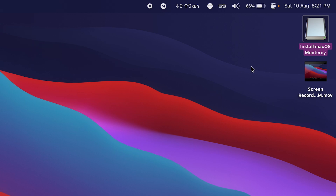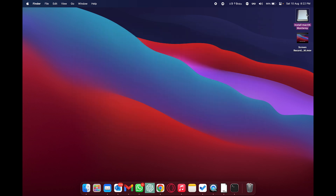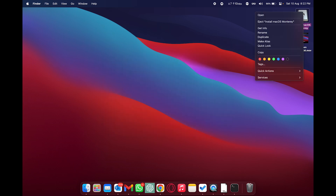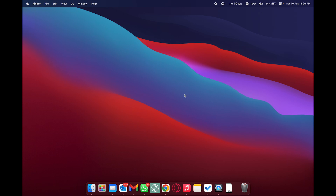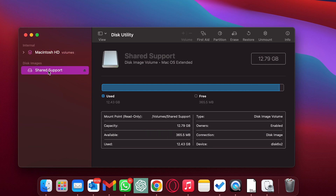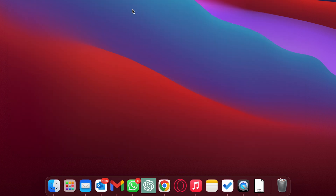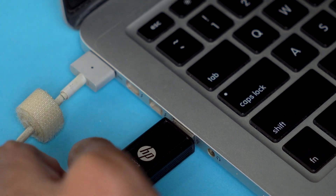Type 'exit' in Terminal and close it. You'll notice the external drive has been renamed to 'Install macOS Monterey'. If you open it, it contains the bootable installation files — 17.3 GB is available. Eject the drive. Before unplugging, open Disk Utility again via Command+Space, and under 'Disk Images' eject the 'Shared Support' image. We are now done with the second Mac.